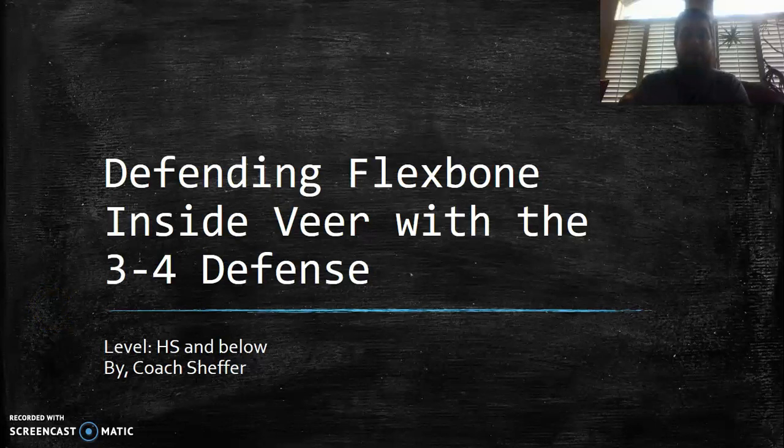Hey coaches, this is Coach Sheffer. I'm back with another defensive video on how I would use the 3-4 defense — or how I have used the 3-4 defense — to defend the flex bone inside veer. This is a presentation based on how I would defend it at a high school or below, maybe at a youth level or middle school level.